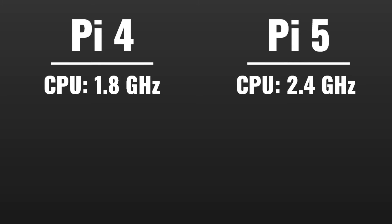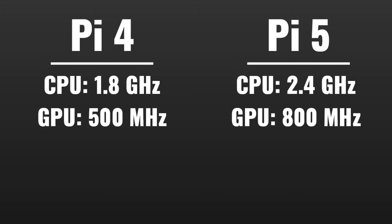Let's look at the Raspberry Pi 5 and what's changed since the Raspberry Pi 4. On the Pi 4, the CPU was 1.8 gigahertz, and on the Pi 5 we're up to 2.4 gigahertz. The GPU is at 800 megahertz versus the previous 500 megahertz. But does any of this matter if it won't run your software?